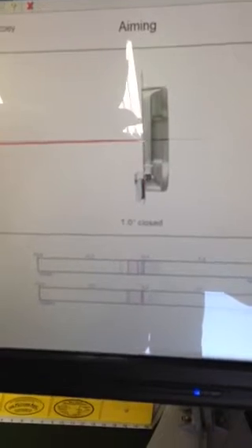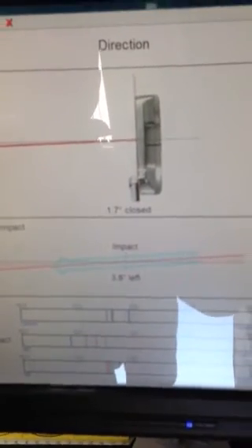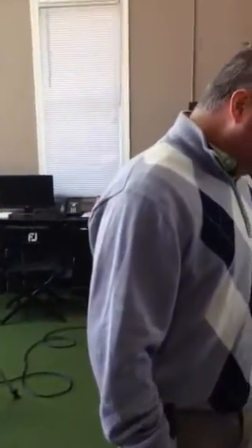Aim was slightly left — that's pretty consistent, that's what I normally do. And closed. So 1.7 closed in the face. Just looking at this now, basically square to the aim, and it's closing 0.7 on average. Just a little bit.